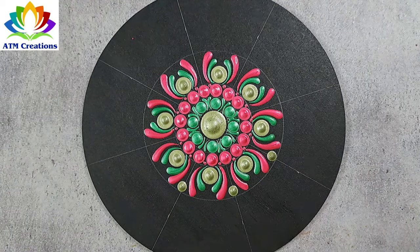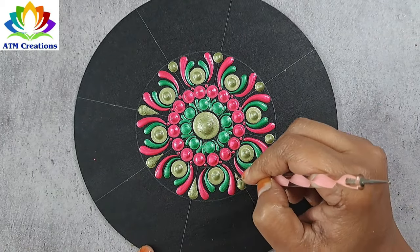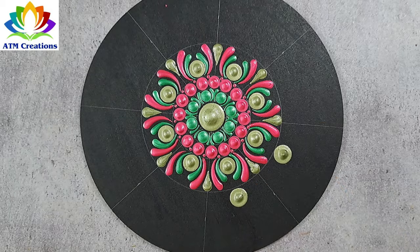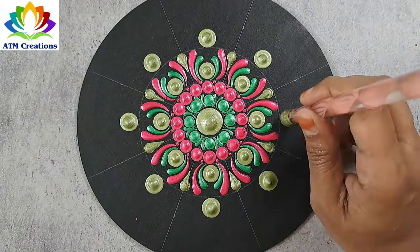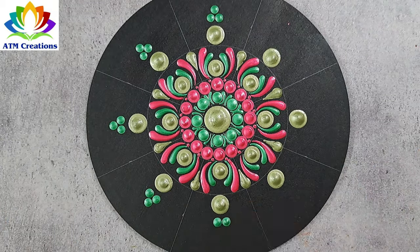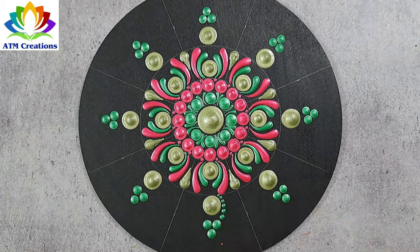Let me keep some plumpy dots in olive green and make these dots into swipes. Let me keep some olive green dots. I'll keep some dots in jade green and work the dots in jade green.